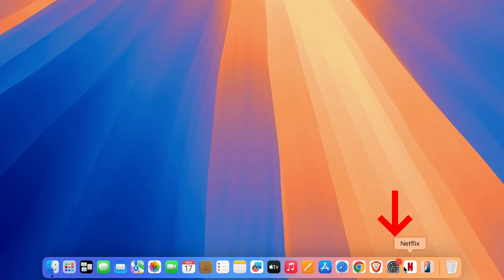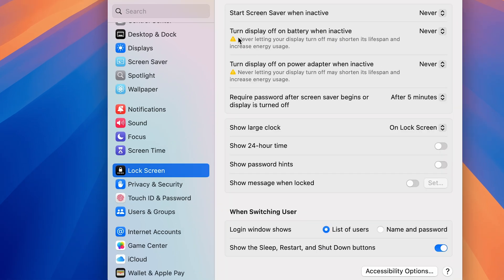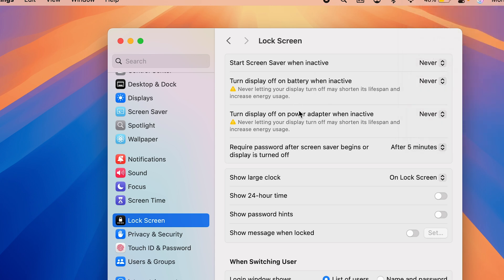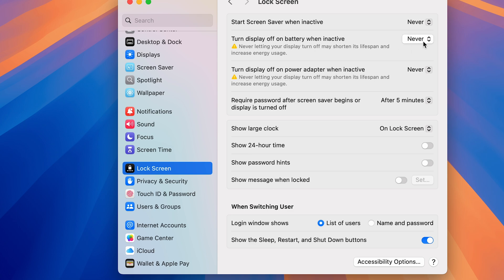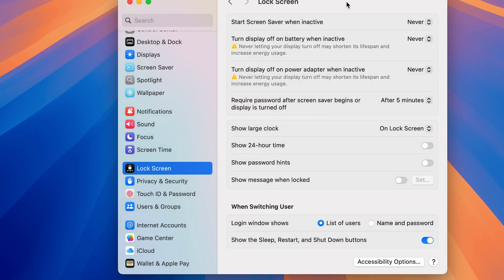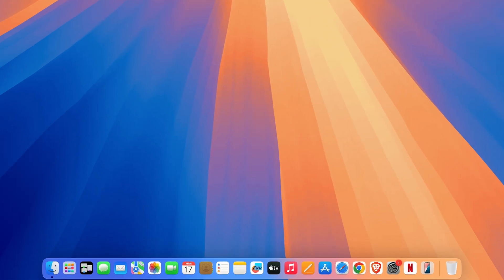The next tip is also related to display. Go to System Settings on your dock, scroll down, and look for the Lock Screen option. In Lock Screen, find the option that says 'Turn off display on battery when inactive.' If it's set to Never, change it — set it to around five minutes when using your Mac on battery. Keeping it on Never may shorten display lifespan and increase energy usage, so setting it to three or five minutes will help you get extra battery backup.